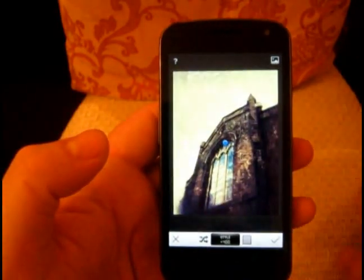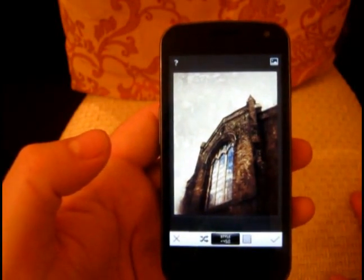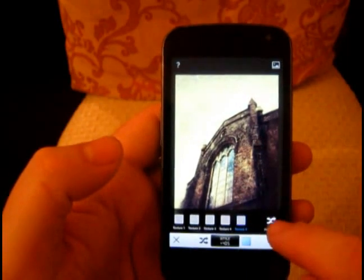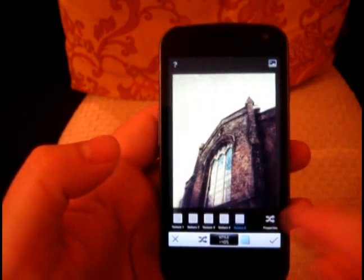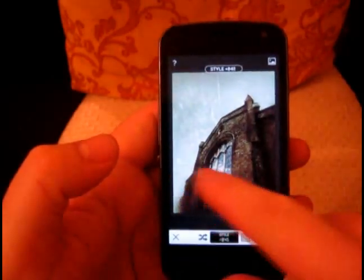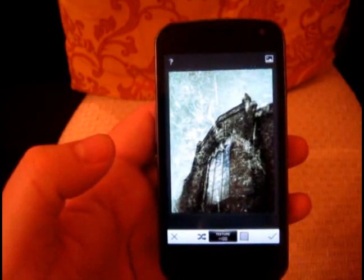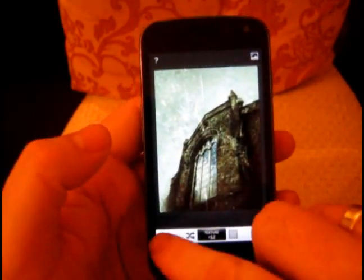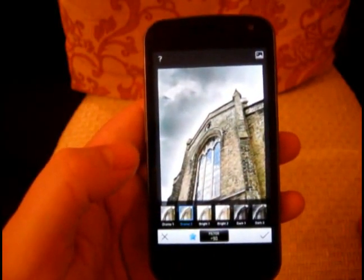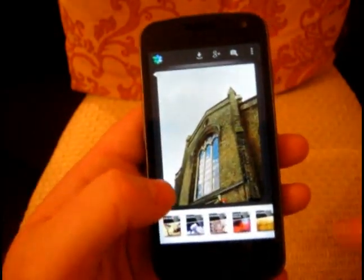We've got Grunge now as well, so you can make some really interesting things. Just by moving your finger off the screen the program is changing the different colors and aspects of the photograph. You can see the textures — we can change different textures, spin them around randomly so we don't end up with loads of photos looking the same. Going up and down we can strengthen the style, change the texture strength, really make it dirty or weaken it. Drama creates HDR-looking photos nice and easy — one click and we've got a faux HDR effect.